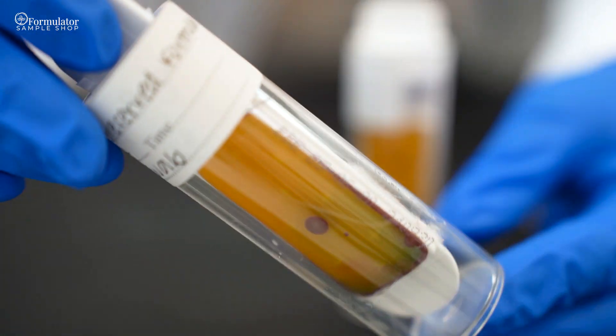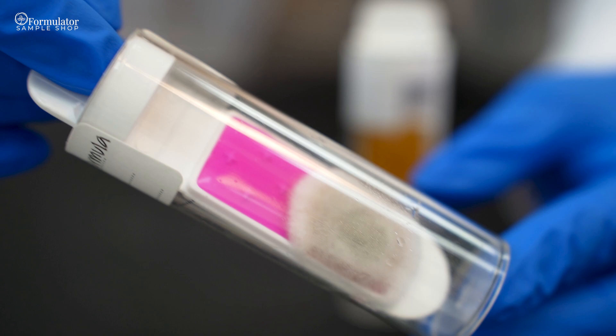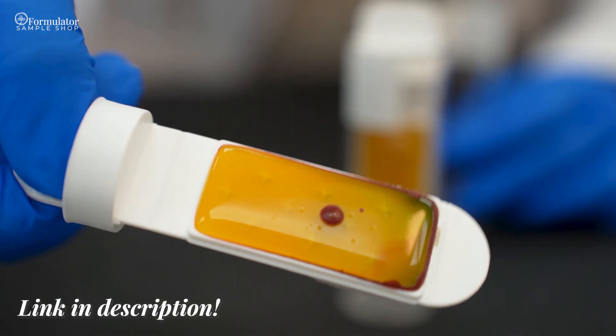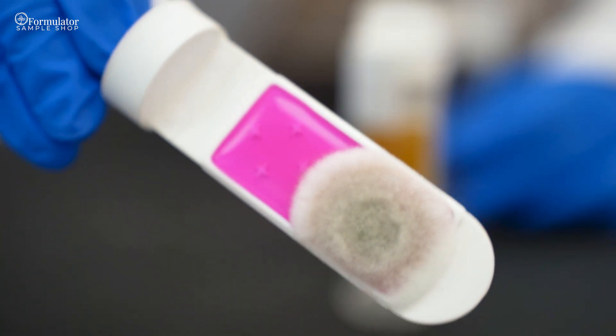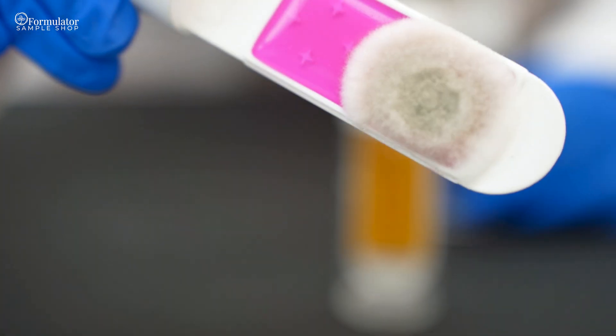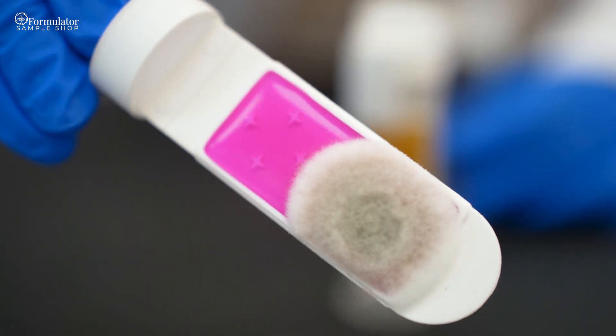In the event you do see contamination, we encourage you to review the in-depth instructions on our website, which can help you identify what microbes you may be seeing. We also recommend you reach out to our sales staff — they will be happy to work with you in troubleshooting any issues with the test kit or your formulation that has been tested.